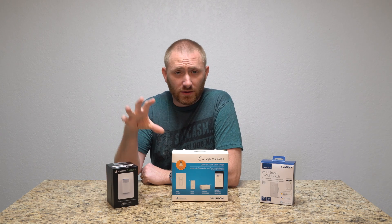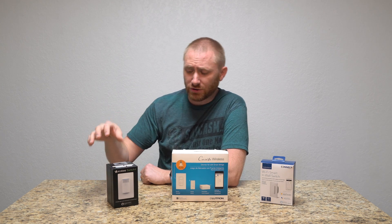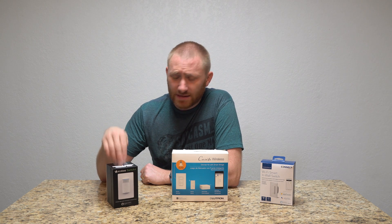The ecobee Switch+ is currently in pre-order and will start shipping around March 26th. It's priced at about $99 to $100 for pre-order in the US.